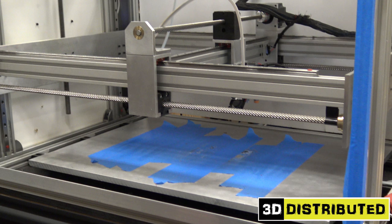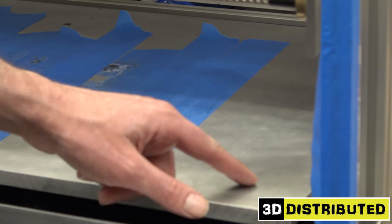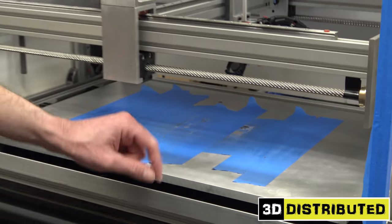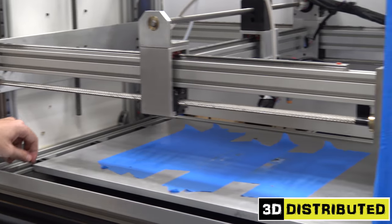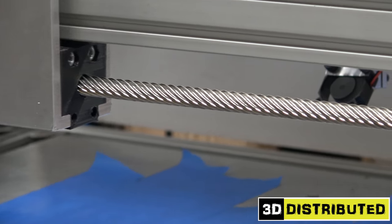Worst case scenario, you crash the machine and you can actually bend the plate. So Will's solution is the direction we're going in — he found M3 screw-in resistors. Basically, what we're going to do is chuck this up in the mill, drill and tap a bunch of evenly spaced holes, and then come in and screw in the M3 resistors.